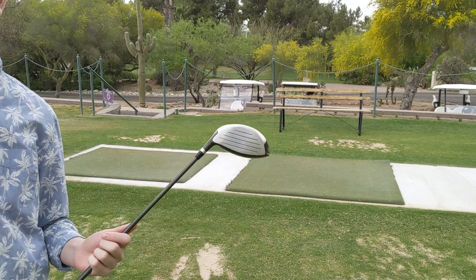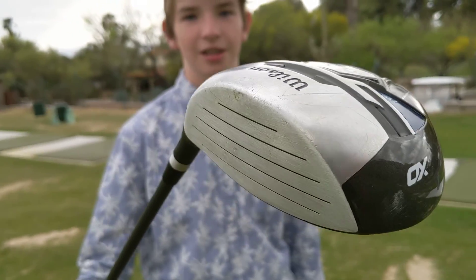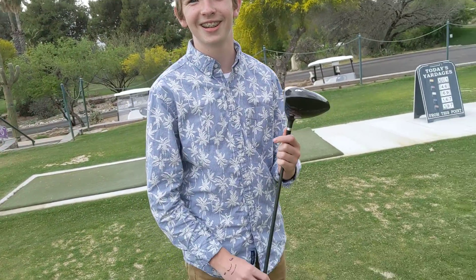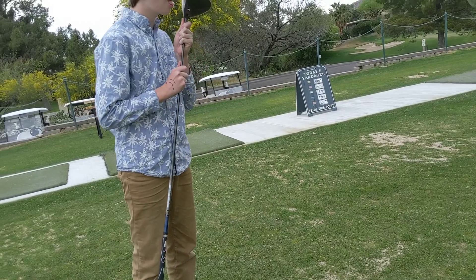This right here is a driver — close up on that, real nice. It's kind of metal. It's not that good. Let's try another one.